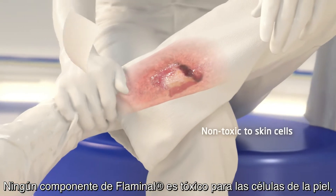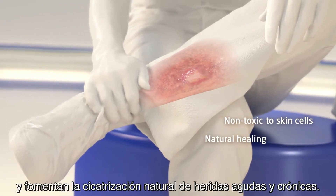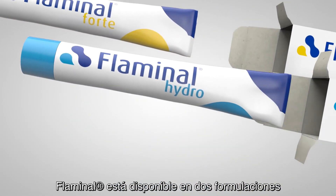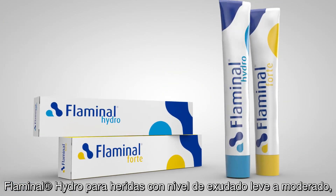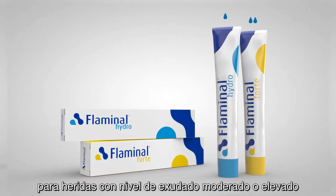All components in Flaminal are non-toxic to skin cells and promote the natural healing of acute and chronic wounds. Flaminal is available in two formulations: Flaminal Hydro for light to moderately exuding wounds, and Flaminal Forte for wounds with moderate to high amounts of wound exudate.